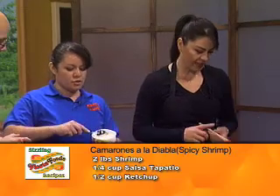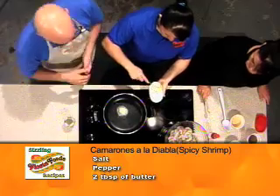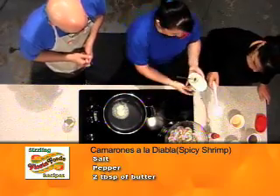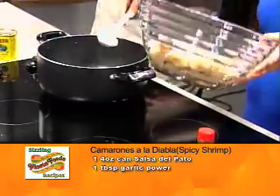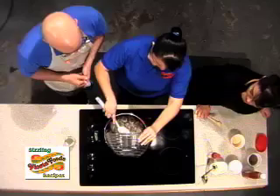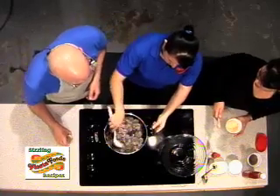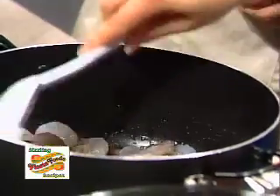All right, what are we going to do first? A little bit of butter? It's two tablespoons of butter. Always be careful with a hot plate around. Okay, and you're just going to let that coat the pan, and just put in the shrimps — two pounds of shrimp. It has tail on and the skin on, and those are the ones that we like best.